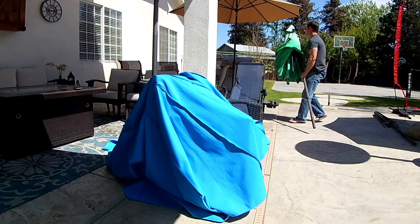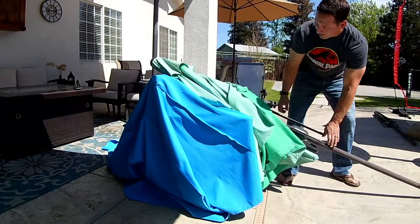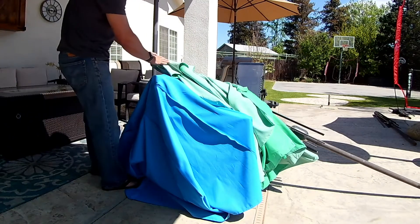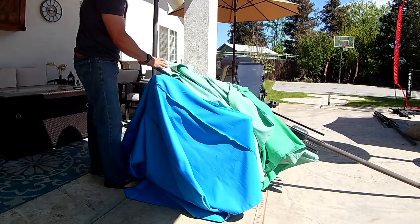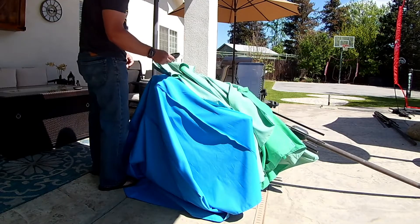Here's a swap-out method I came up with all on my own. I left the blue cloth there on the chair and then just put the green umbrella right over the top of it. Then I repeated the exact same thing I did before with the blue umbrella — I removed the plastic cap on top and then removed the green cloth.